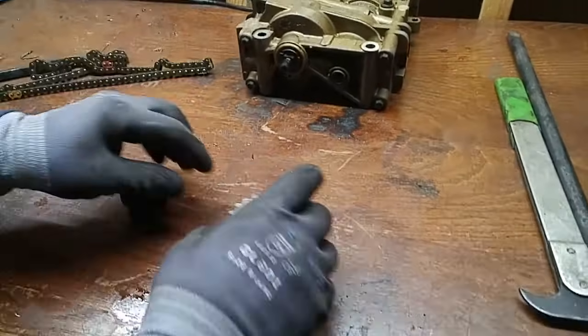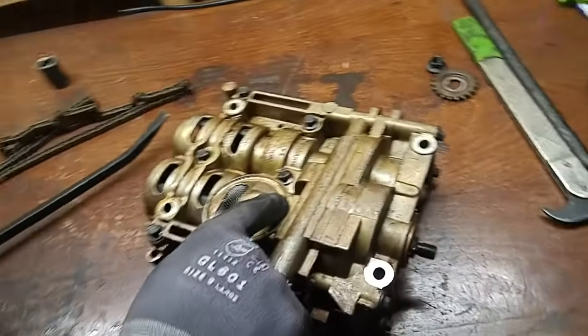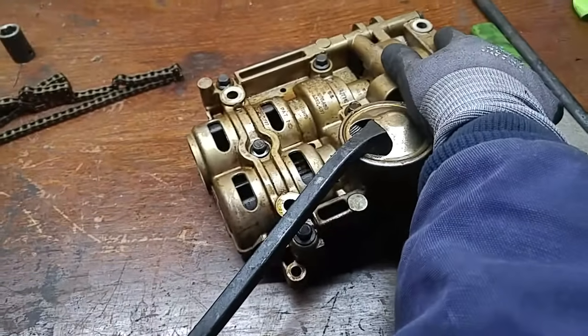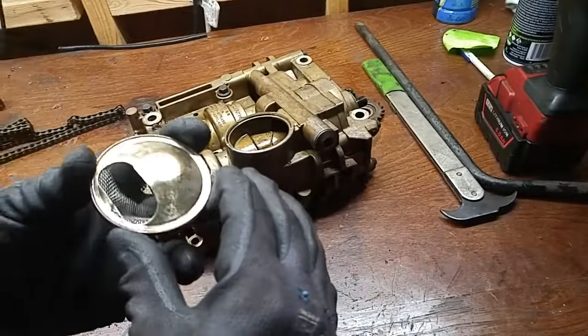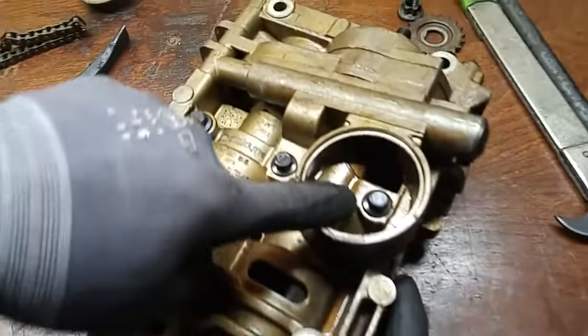This oil filter screen has a cap here that you have to remove to get to the bolt behind it. I'm going to try to pull it off with a pry tool. And that exposes this bolt over here.